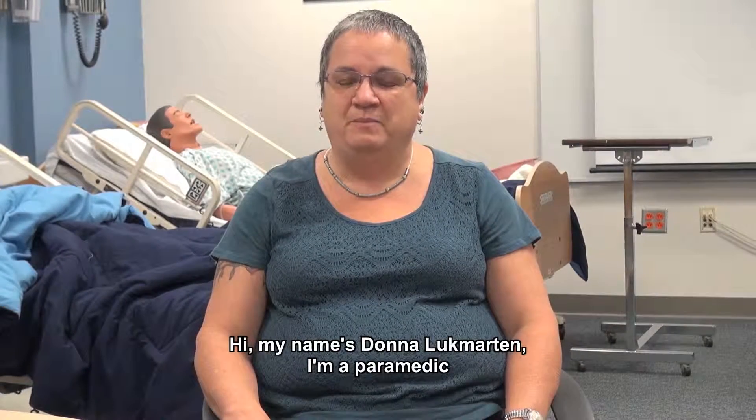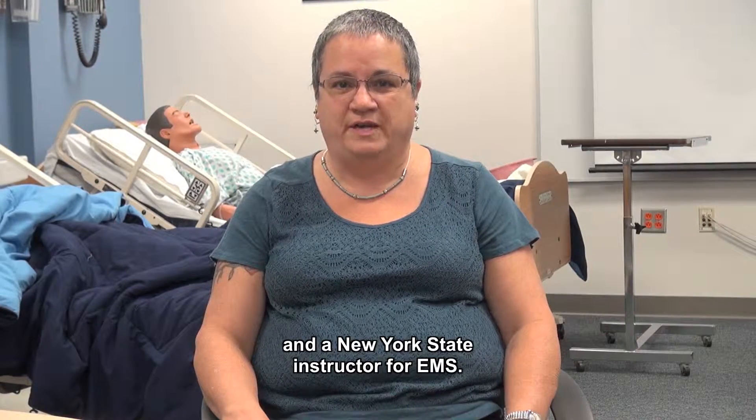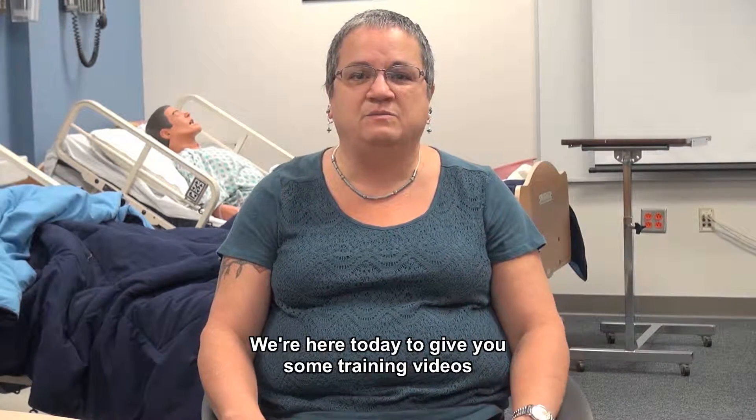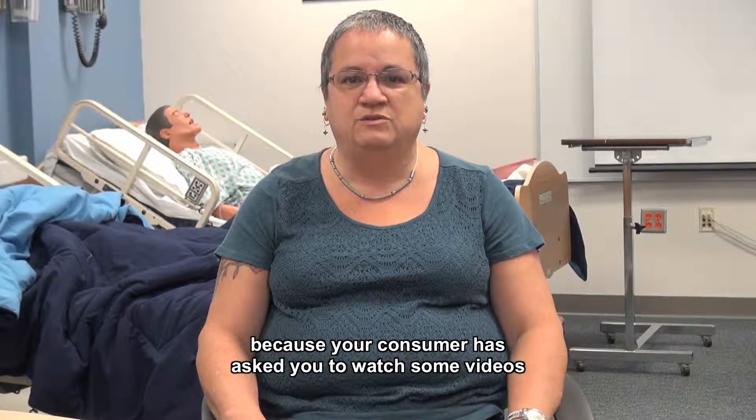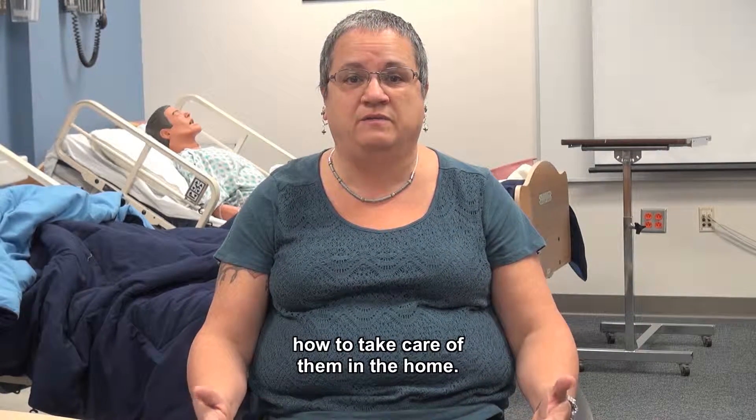Hi, my name is Donna Luck Martin. I'm a paramedic and an American Heart Association instructor and a New York State instructor for EMS. We're here today to give you some training videos because your consumer has asked you to watch some videos to get some additional information about how to take care of them in the home.